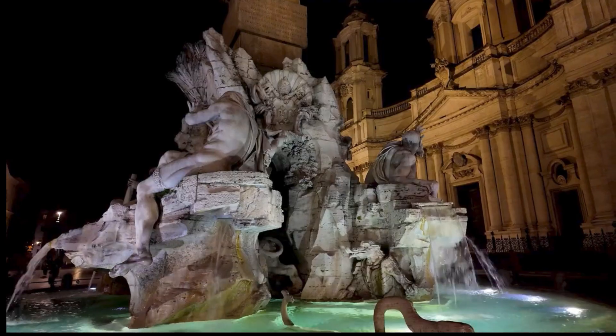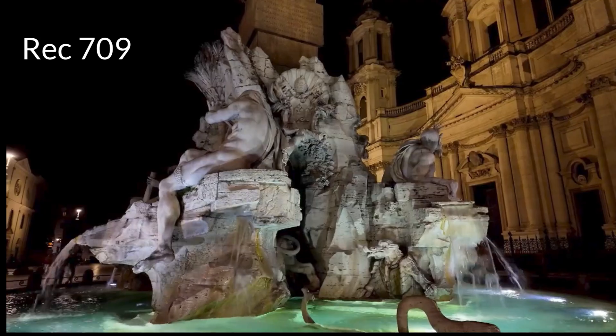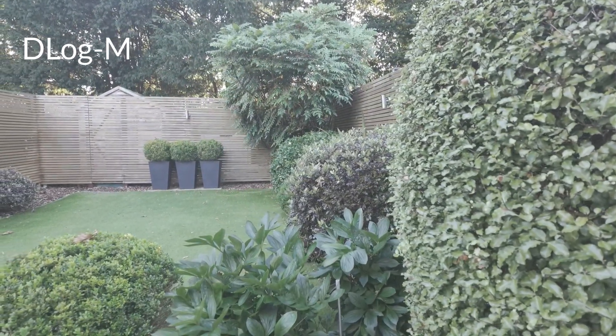Rec 709 is the color profile we're used to seeing with our naked eye effectively — it looks right, it looks normal, with the right contrast and saturation. Whereas D-Log M looks much more flat because it contains a whole load of colors that our human eyes can't even distinguish.